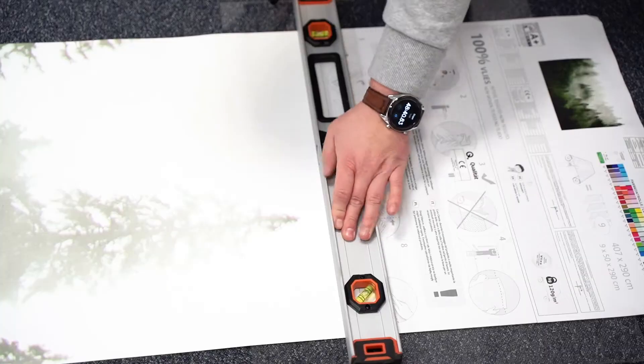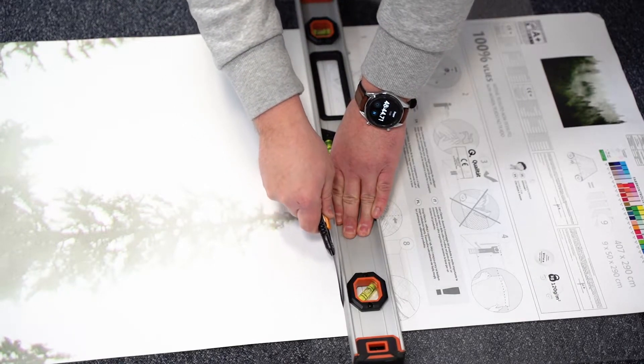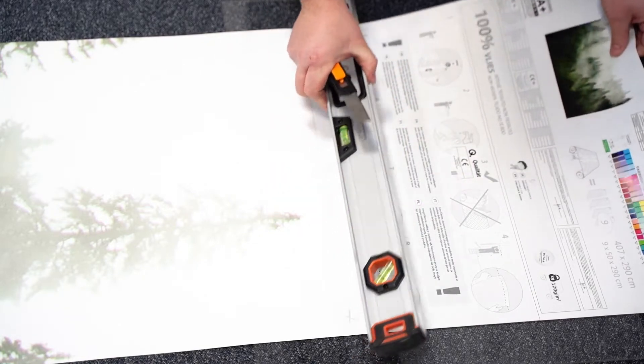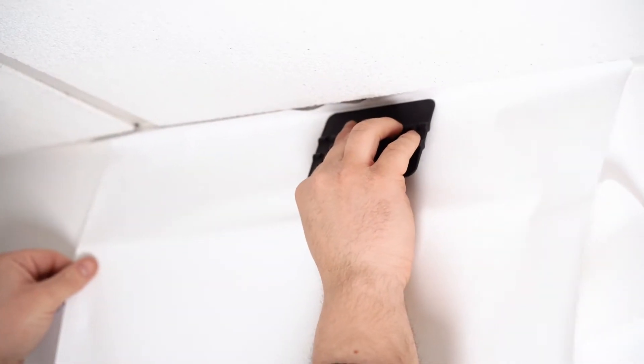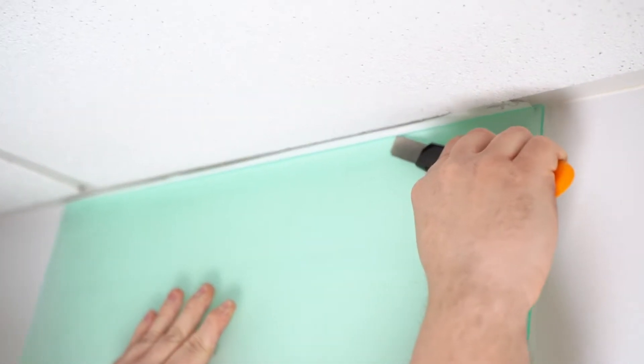The next step is to prepare the first part of the wallpaper for application on the wall — piece of cake. All you need to do is cut off the upper part of the material in the designated place. We start sticking it from the top. In case our calculations turn out to be not entirely precise, it is worth leaving one centimeter spare to make adjustments easy. If necessary, we will remove it after the work is completed.